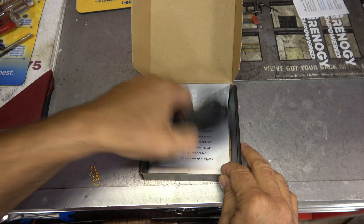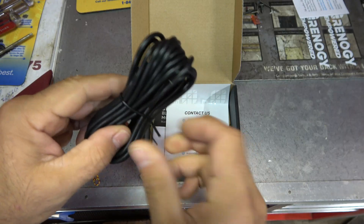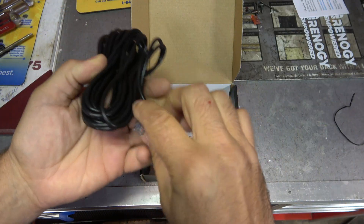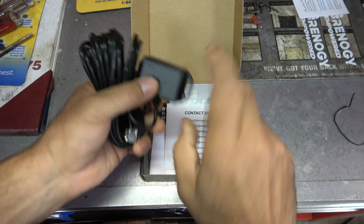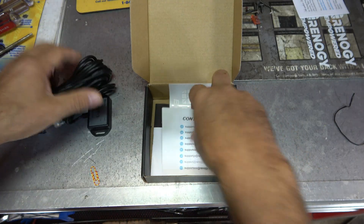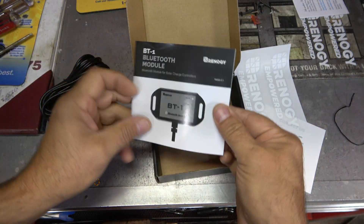So I'm just gonna open it up and we'll figure out how to plug this thing in. Oh, wow. Well, that's really straightforward. It's literally a phone cord and there's the module. So I'll get a little screw to screw that to the side of the wall, and it comes with some stickers and here's the manual for it.